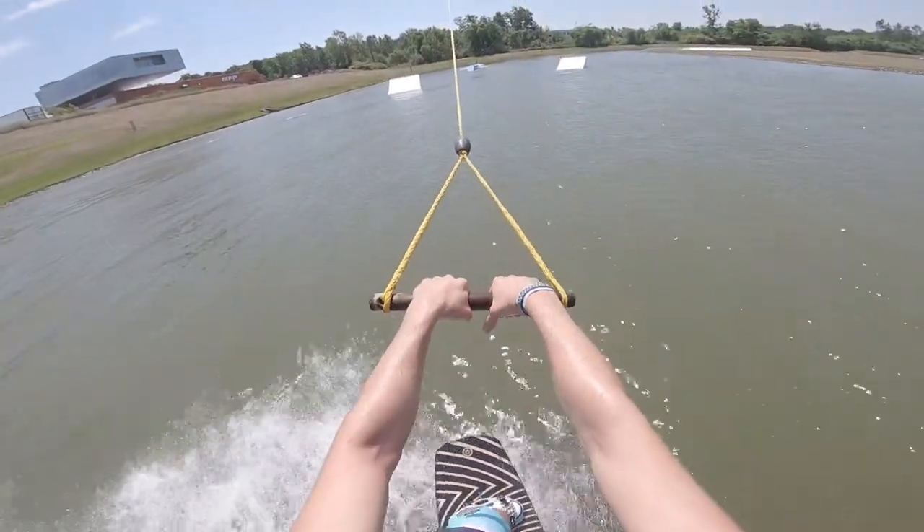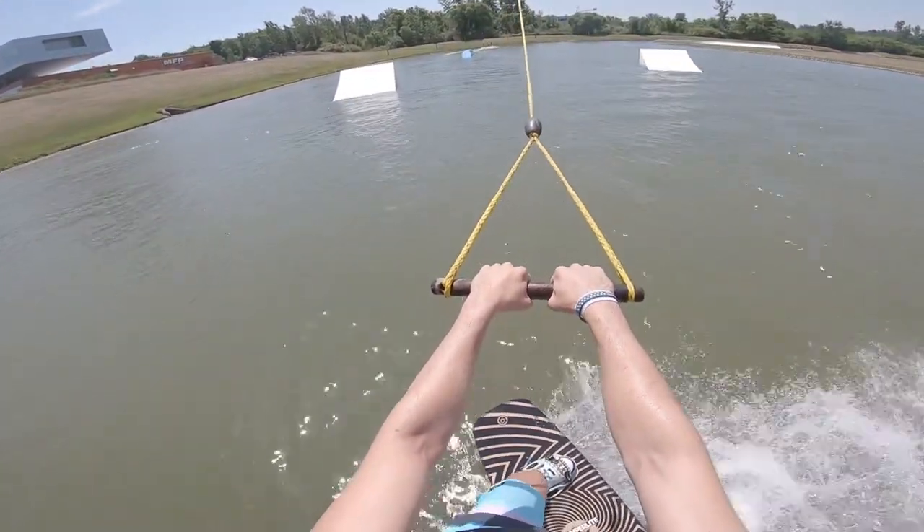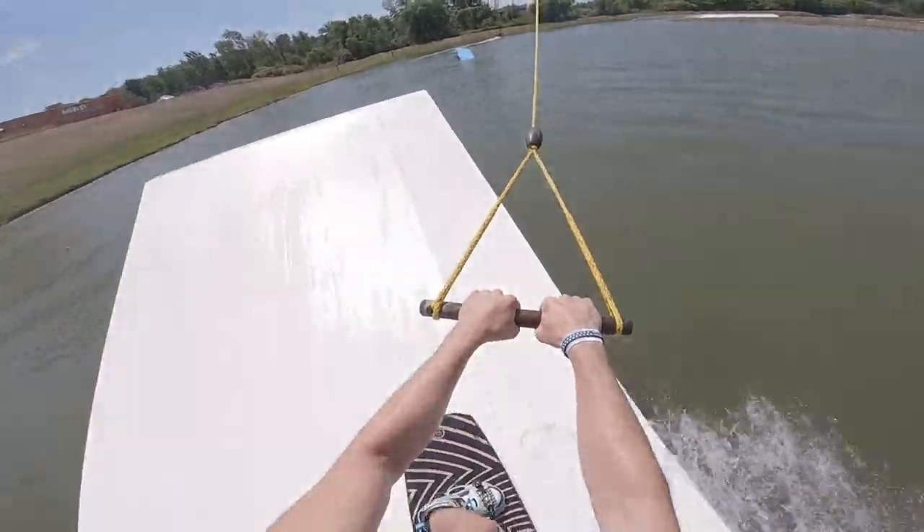What's up guys, it's Jack from Diamond Wake, and today I'll be taking you through my process of learning to do a heelside frontside 360.